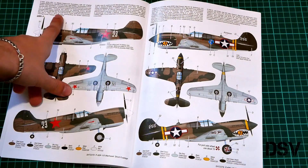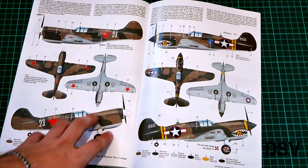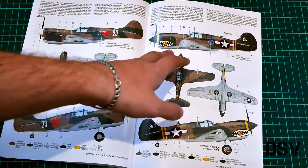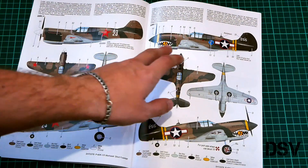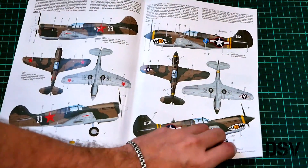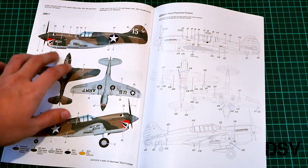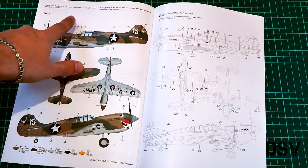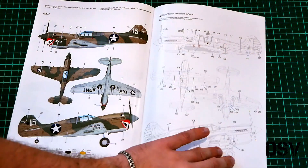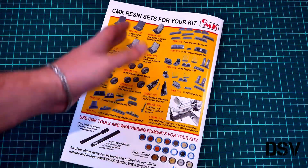Here we have a Soviet aircraft flown by Kuznetsov, from winter 1943 on the Northwestern Front — that could be an interesting option for some modelers. Then there is the classic aircraft with a shark mouth, serving in Kunming, China, December 1943. And here is the fourth marking option, again with quite an interesting mouth — this one comes from India, 1944. That's the stencil placement guide, and on the last page we have the available resin sets for this kit.